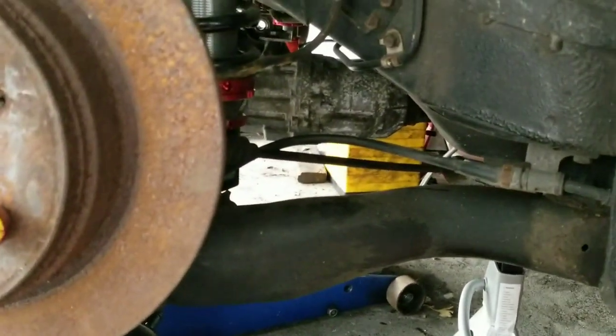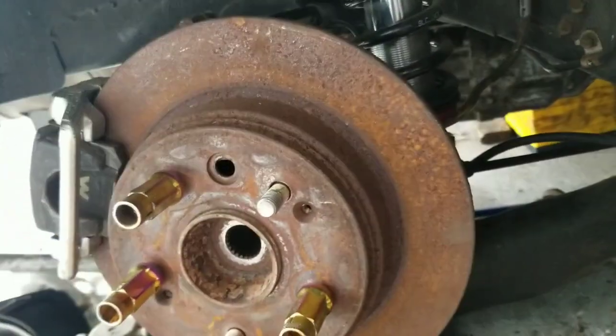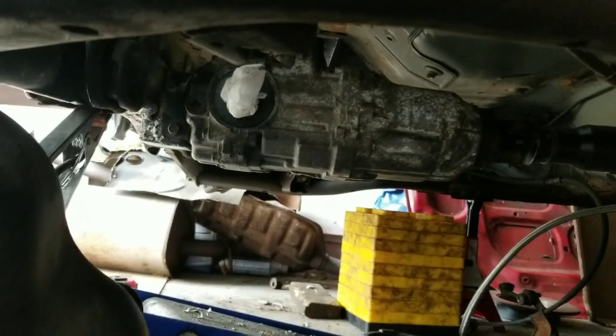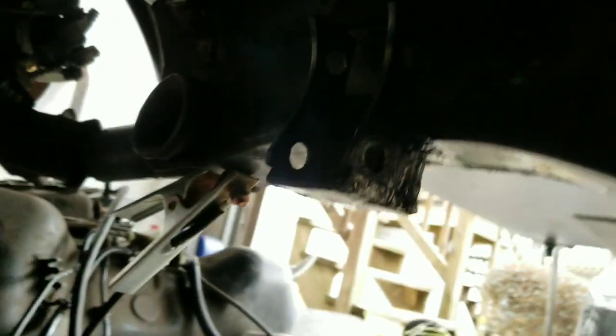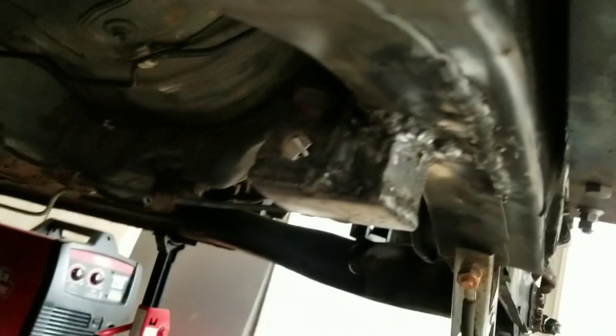I'm gonna take the rear diff off so I can weld the rest of the bracket on the top end. If I don't have enough wire I'll go pick up more. The bracket is almost done being welded in — I ran out of wire but got this plate welded to the top. I need to do the same on the other side. The whole bottom is all welded in and I welded this seam — not a professional but some of them came out okay.